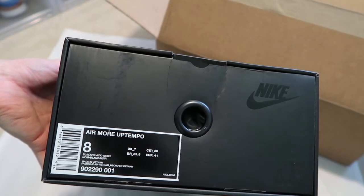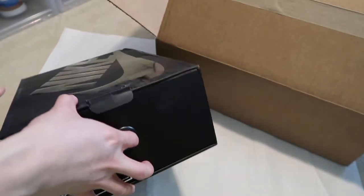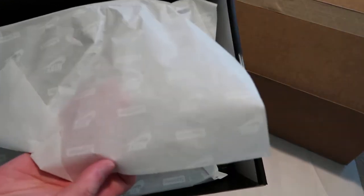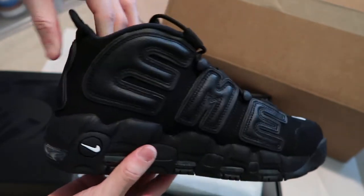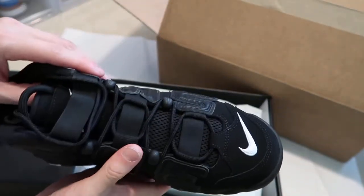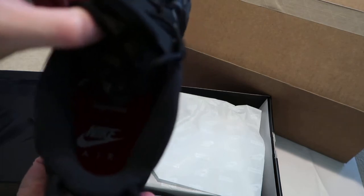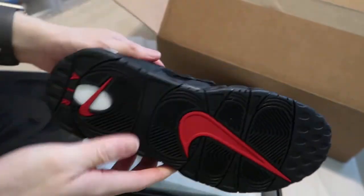Got these in a size eight. These are the Air More Uptempos in the black colorway — black and white. Retail was $190. They took off the suggested retail. I really want to see how the 3M hits because on a lot of the black pairs the 3M doesn't work like it does on other colorways. You can tell from the paper it has Nike and Supreme on there — nice touch. And here you go with the Uptempos spelling out S-U-P-R-E-M-E. Very bulky shoe. Has the Nike check, nice Supreme Nike on the insole. Check out the bottoms.